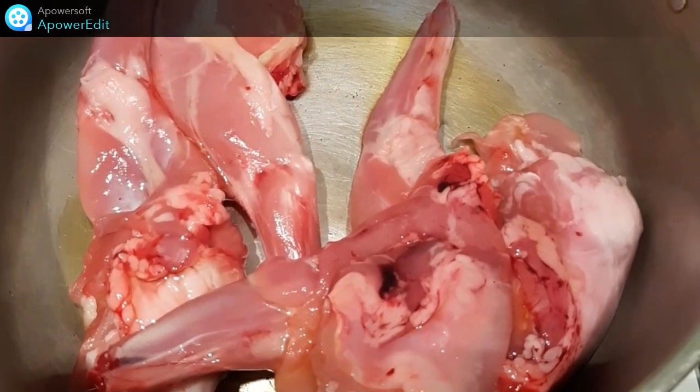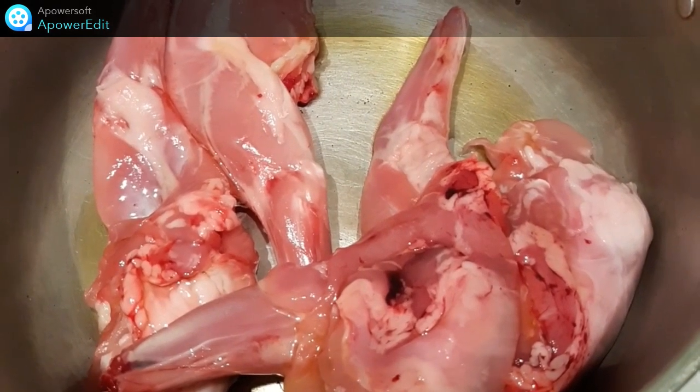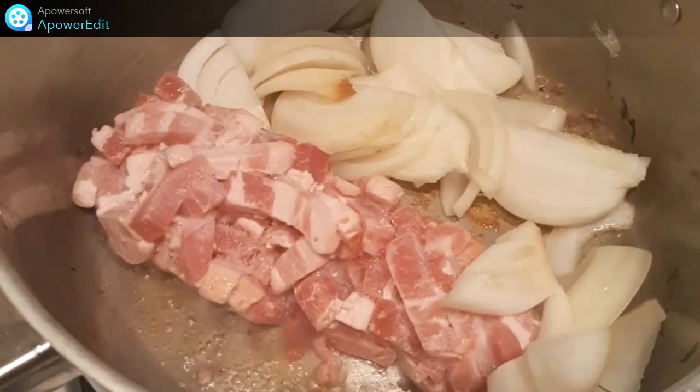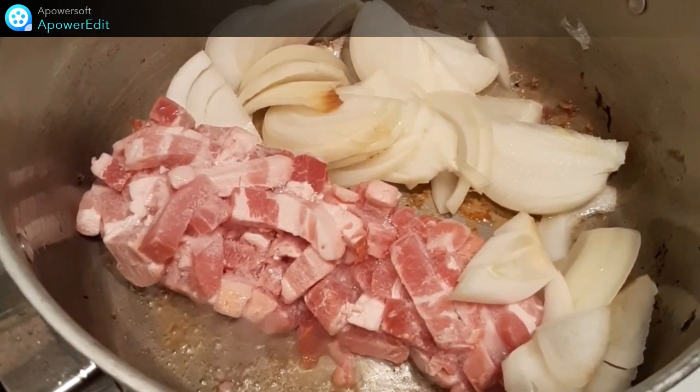Pour commencer la recette, je fais revenir mes morceaux de lapin dans un peu d'huile d'olive. Une fois la viande colorée, je la retire de la casserole et à la place je vais y mettre les lardons ainsi que les oignons émincés.